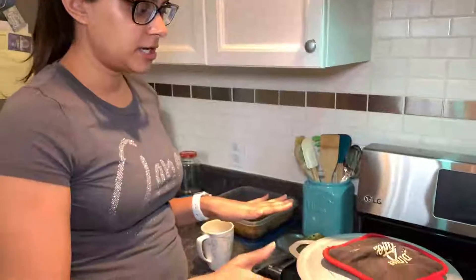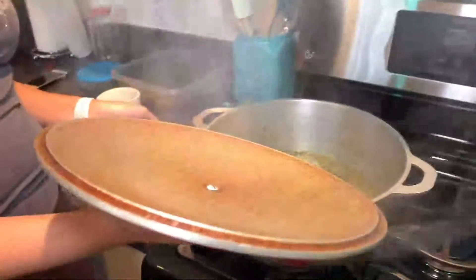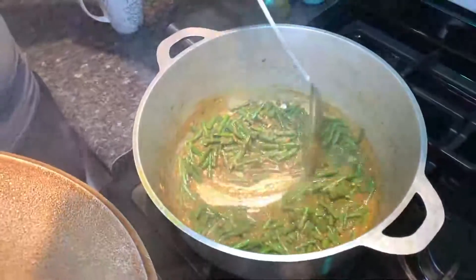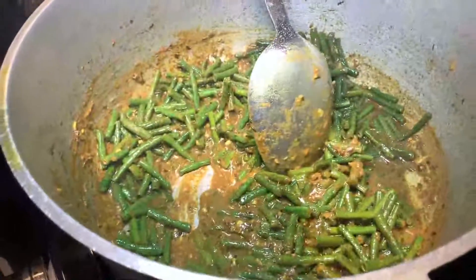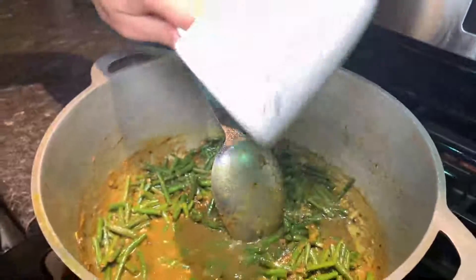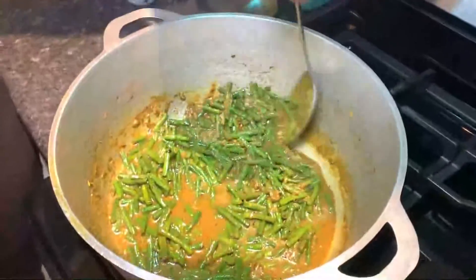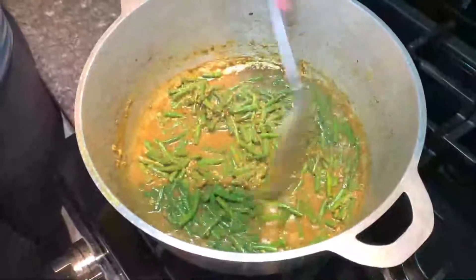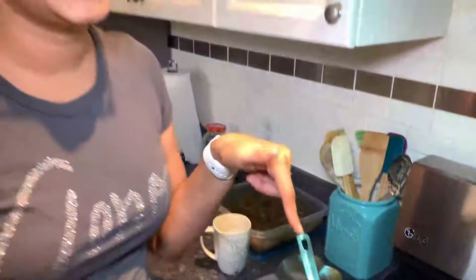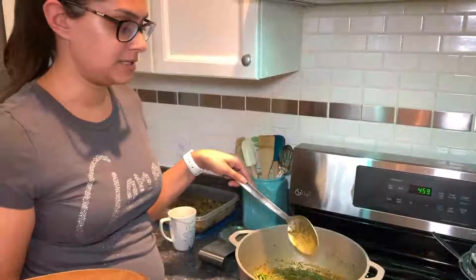The Chinese long beans have been cooking for about five or six minutes. I'm checking to see if it's sticking or getting too dry at the bottom — and it is. So I'm going to add about a quarter cup of water to prevent sticking or burning. Because this is a really sturdy vegetable, it needs a little bit more to cook. I prefer it a little more firm before I add the shrimp, since shrimp only takes two to three minutes.